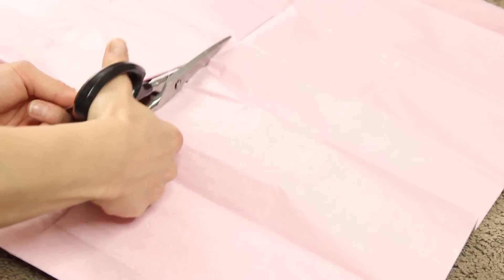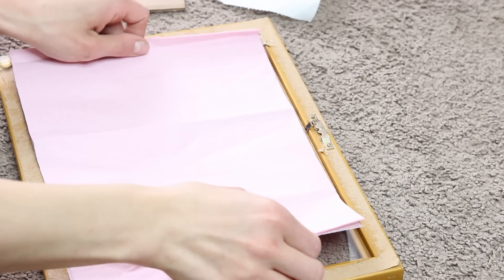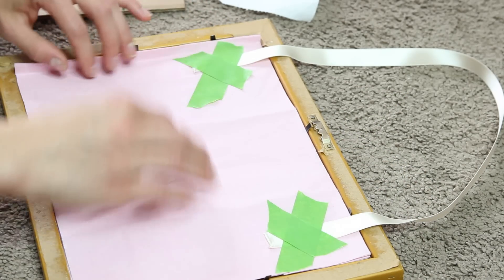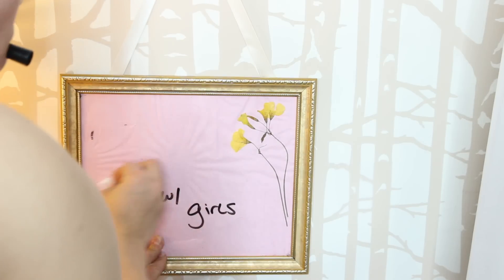To begin, open up the frame and take out the old artwork. Gently place the glass piece down onto the tissue paper and use a marker to trace around it so you know how big to cut. After cutting out the tissue paper background, lay down your dried pressed flowers onto the glass and put it back in the frame. Position the flowers, lay down the tissue paper, then tape a piece of ribbon on both upper corners before closing the frame. That completes your dry erase board.